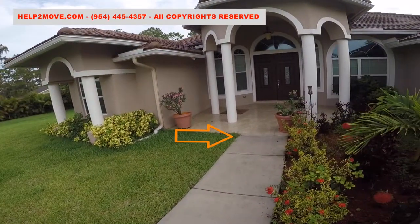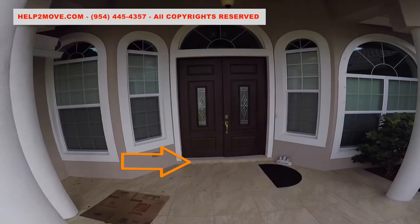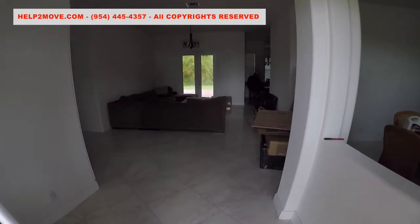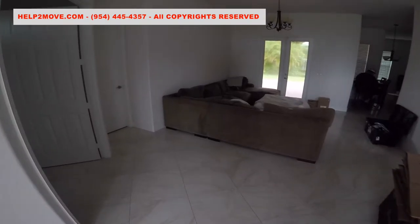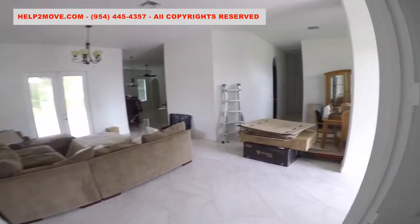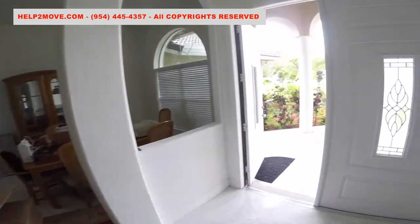We'll also have to protect this tiny ceramic step and the entrance step as well. Inside of the house there is ceramic flooring. As we are dealing with a 1600 pound monster, we'll have to protect the flooring with moving pads and steel plates to minimize damage risk.